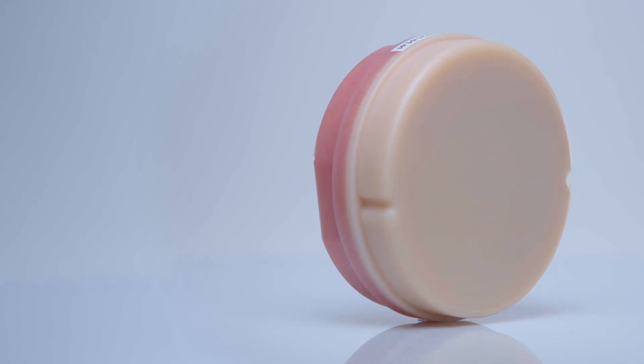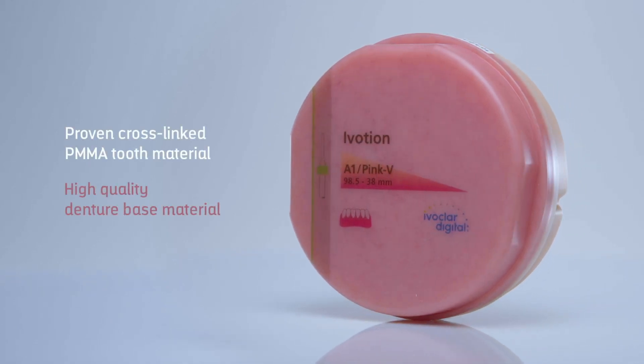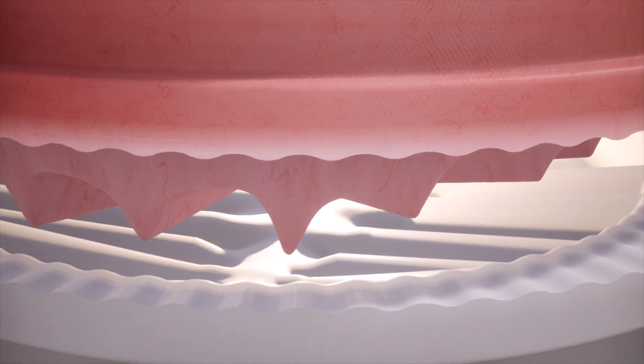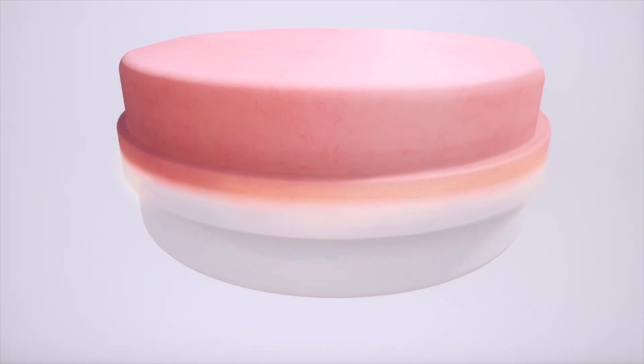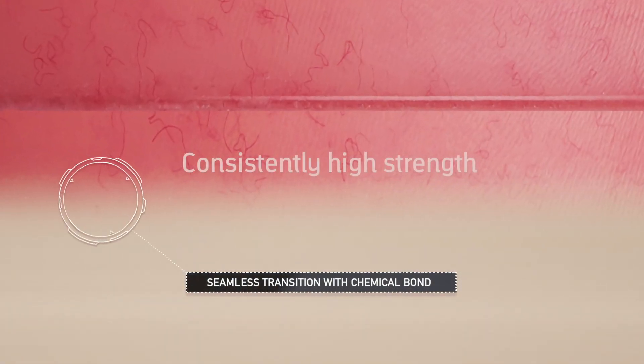The innovative iVotion disc combines a proven cross-linked PMMA tooth material with a high-quality denture base material. The state-of-the-art manufacturing process enables the direct chemical bond between these two materials, resulting in a stress-free, homogenous transition with consistently high strength.